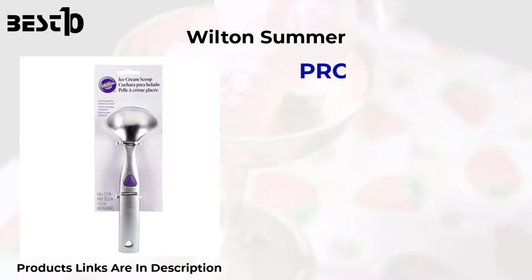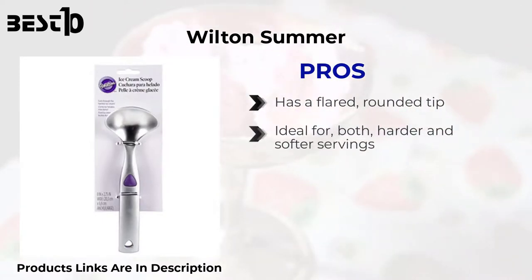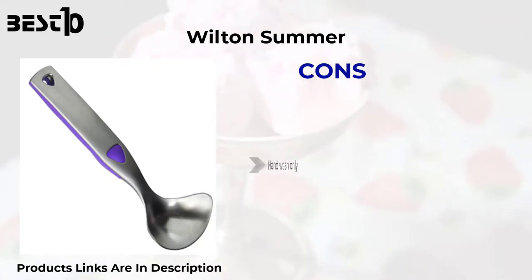Wilton Summer — pros: has a flared rounded tip, ideal for both harder and softer servings. Good leverage. Non-slip grip design. Durable. Can be used for baking. Cons: hand wash only, and scoops are not rounded.